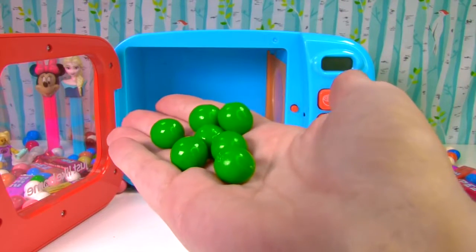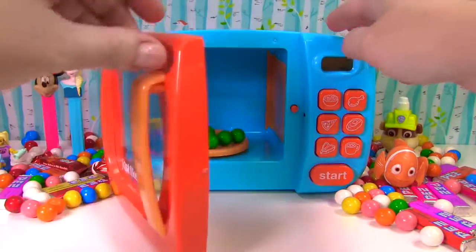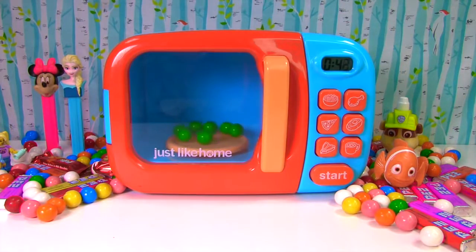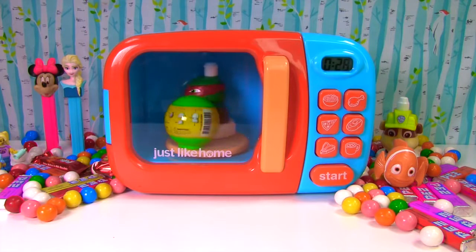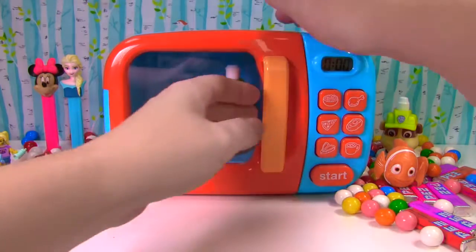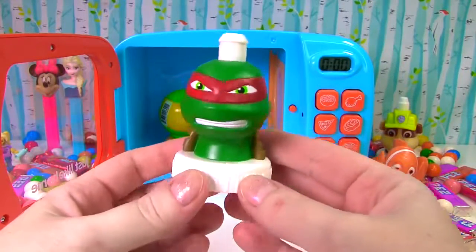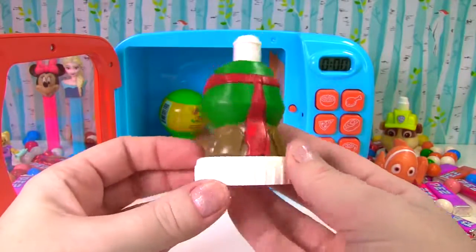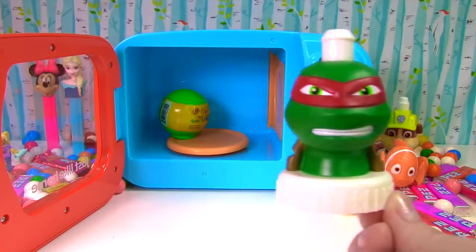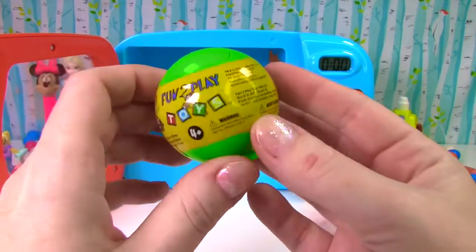Lots of green gumballs. It's a green Teenage Mutant Ninja Turtle, and this one is Raphael. He's wearing red. And it's a green ball — there's a surprise toy in here.